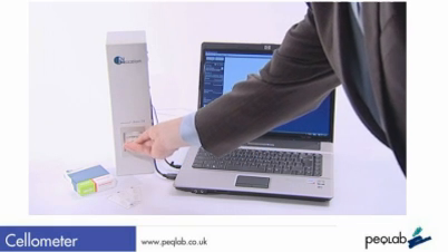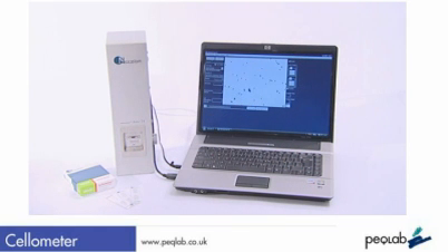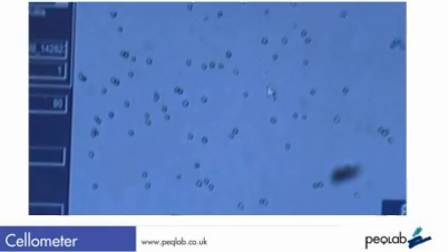Here's the Cellometer — very compact, about 30cm high — along with a laptop PC used to run the software and the system's counting chambers.